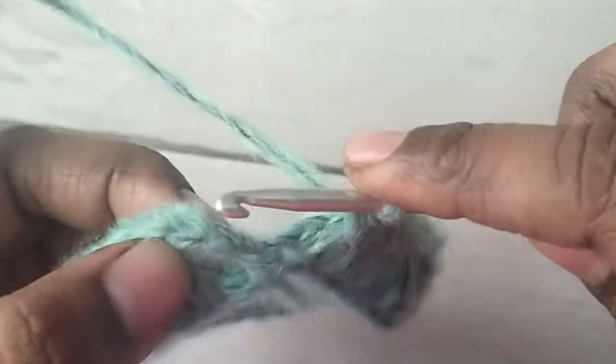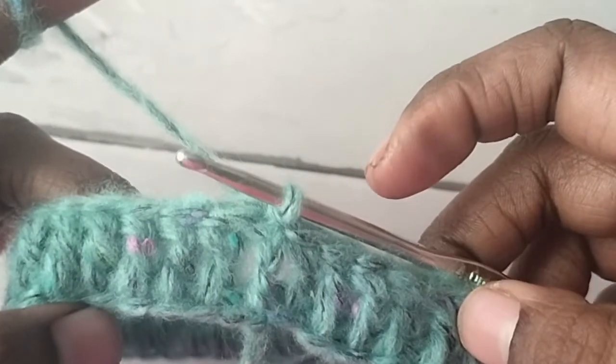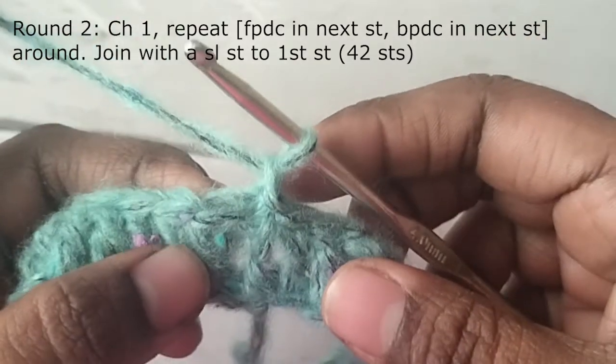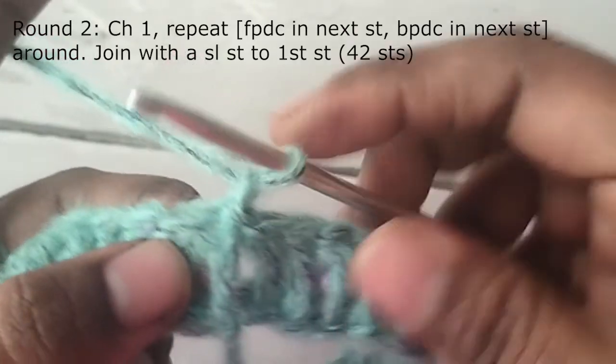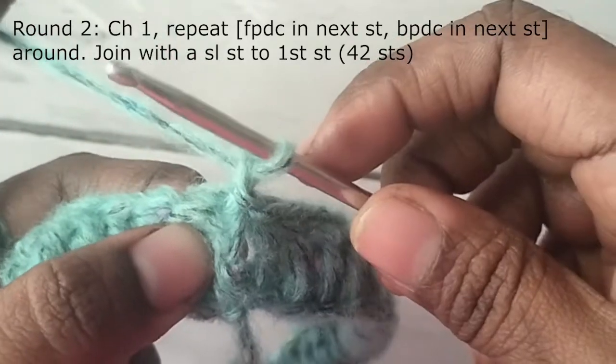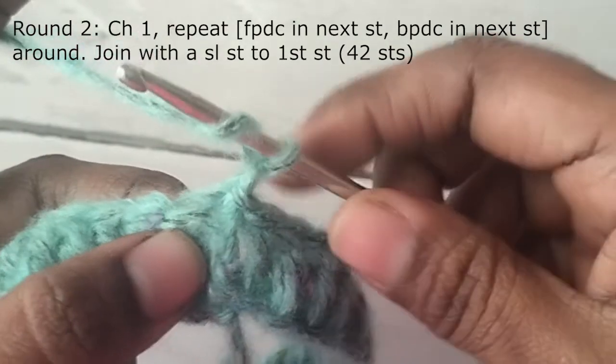At the end of the round, join the last stitch with a slip stitch to the third chain. You will have 42 double crochets. Start the next round with chain one — this chain one will not count as a stitch. First, you will make a front post double crochet in the first stitch.